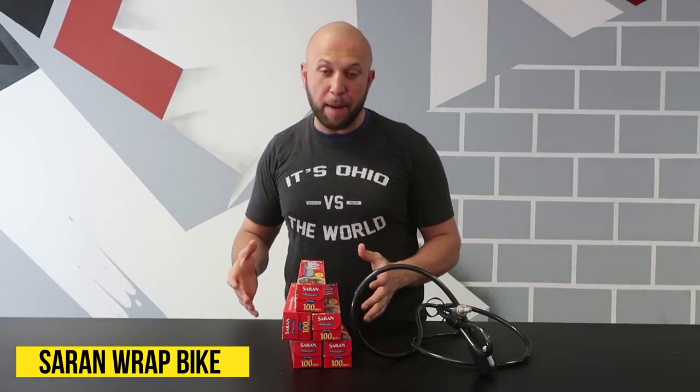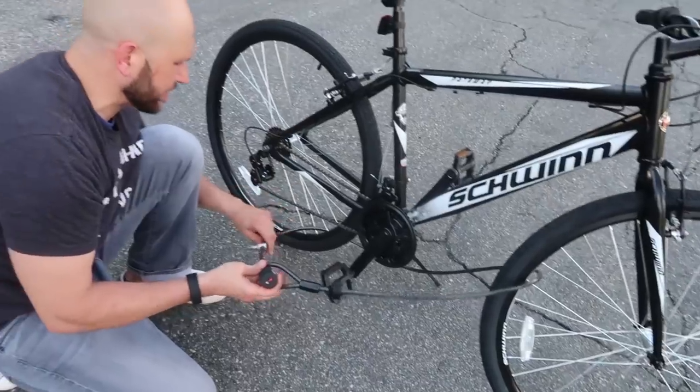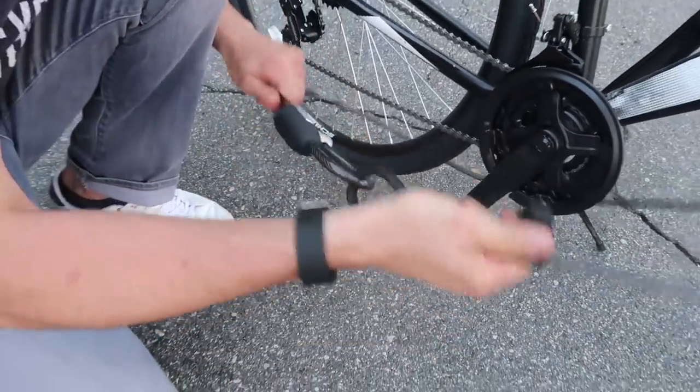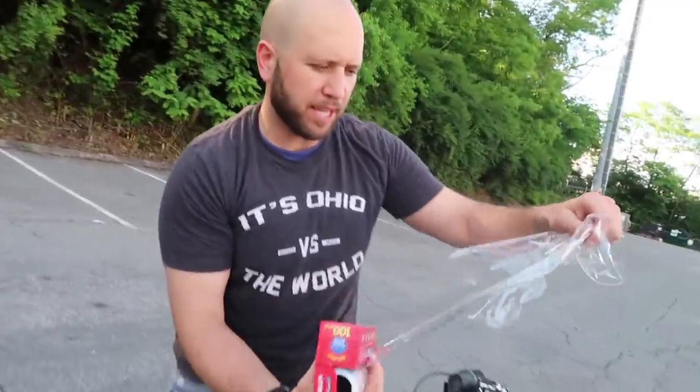This prank is the Saran Wrap Bike Lock Prank. All you're going to need is Saran Wrap — lots of it — and a bike lock and your buddy's bike, of course. First, take your bike lock and loop it around the first tire, bring it around to the second tire, and then lock it in. That's the first part of this prank — now his bike is locked in place. Then take the Saran Wrap and just Saran Wrap the bike.